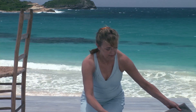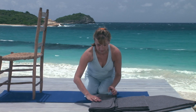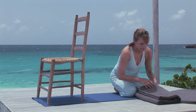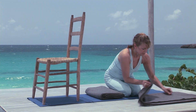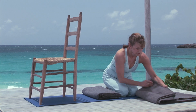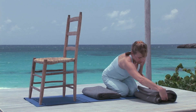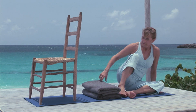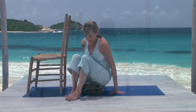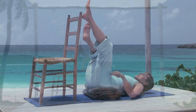Legs up the wall pose is a profoundly relaxing yoga pose. It's most effective with your hips supported on a couple of folded blankets, but can be restful without any props at all. Begin by folding your blankets from basic blanket fold in thirds from the short end. Put one blanket on top of the other and place them about a foot from a wall. Sit sideways on the blankets, lean back on your hands, and swing your feet up the wall, lying back on your shoulders.